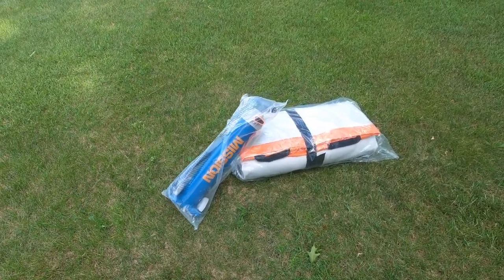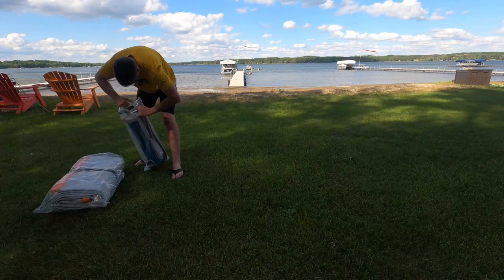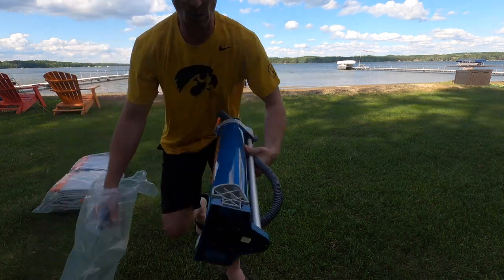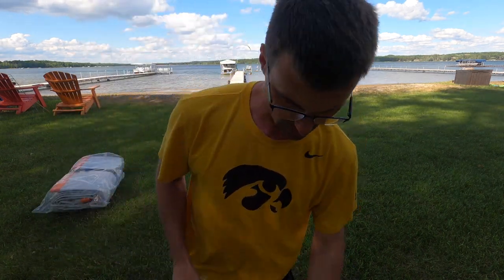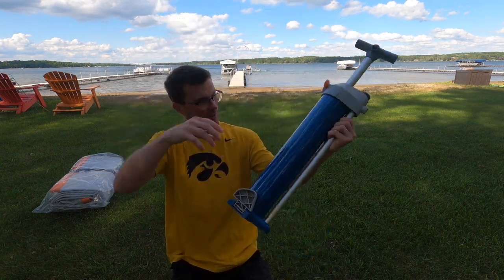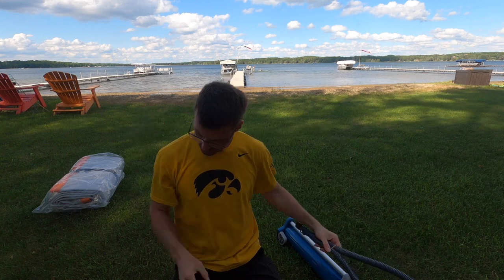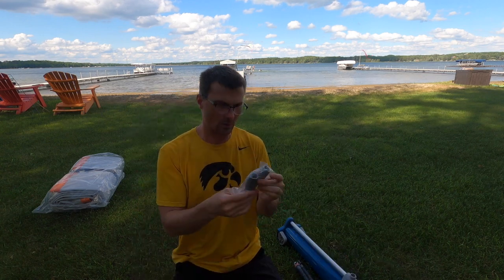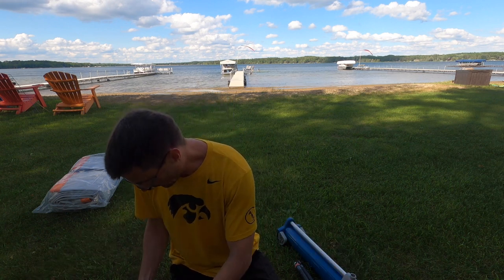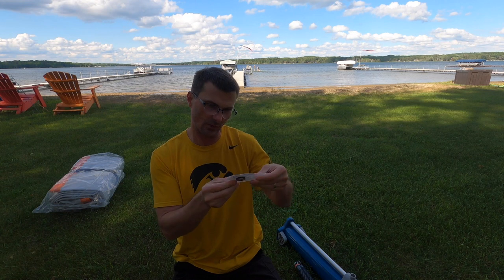All right, here's the deal. It comes with a folded up pad and an air pump. So what does it come with? It comes with a pump with air hose like that, and a couple of connector pieces - we'll find out what those are used for.